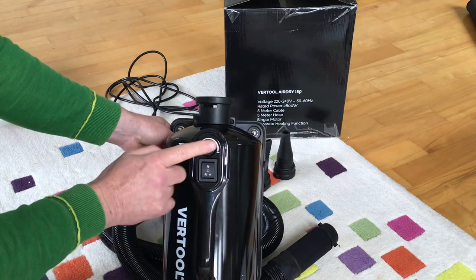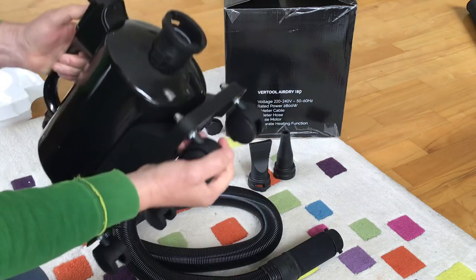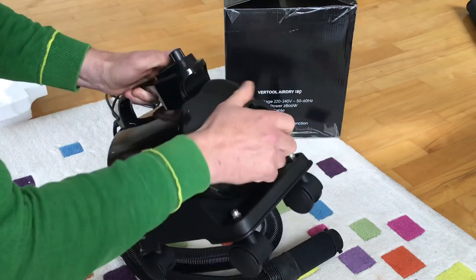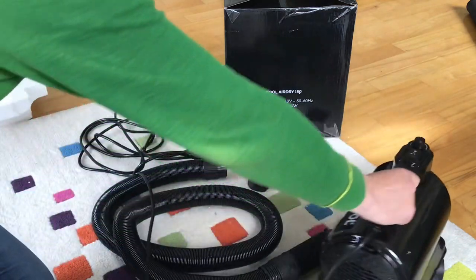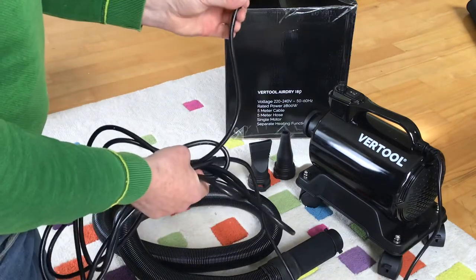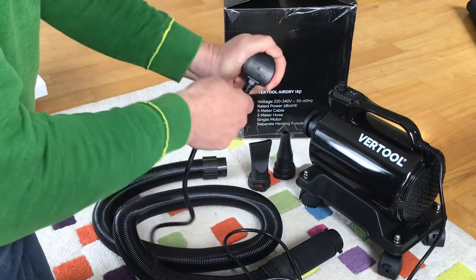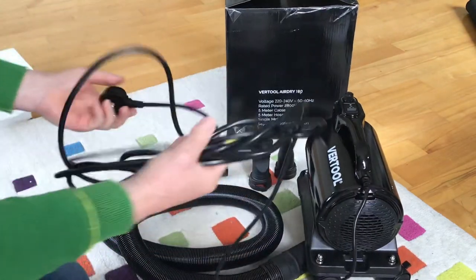The controls are simple — the only switches control the fan speed and the heat. The unit is made of plastic throughout: wheels, chassis, everything. I was surprised, but the plastics are actually very good quality. The wheels are strong, robust, rotatable, and lockable — all four of them. It comes with a five-metre power cord, which is very important. The cable is quite substantial where it enters the plug, and robust at both ends.